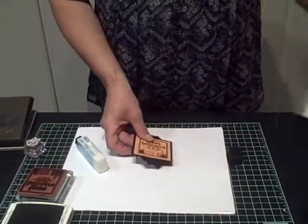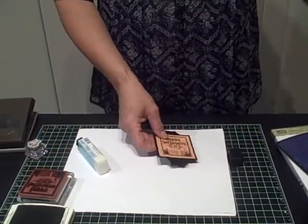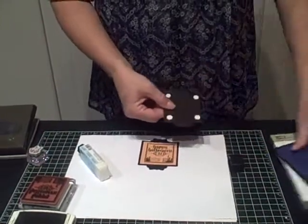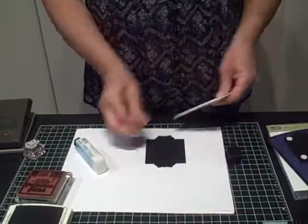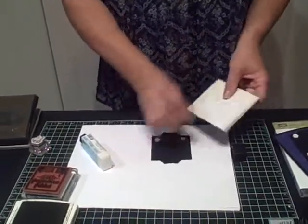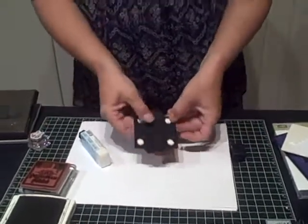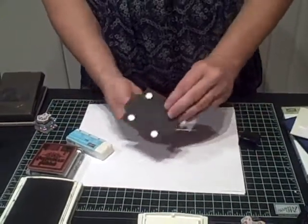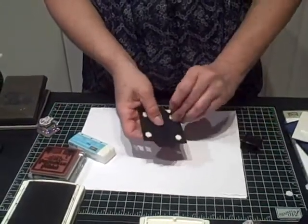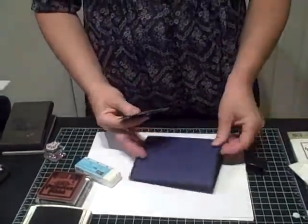We're going to add four dimensionals to the back flats. I've already done that here. Just like so. You want them positioned one on each corner. You also want to make sure that they're not too close to the edges, because we don't want to see them from behind. This little trick: push your thumbnail into the center of each of those little papers, and they will flip right off for you. Okay, this is going to come over to your card front. Make sure that your fold is on the right side.